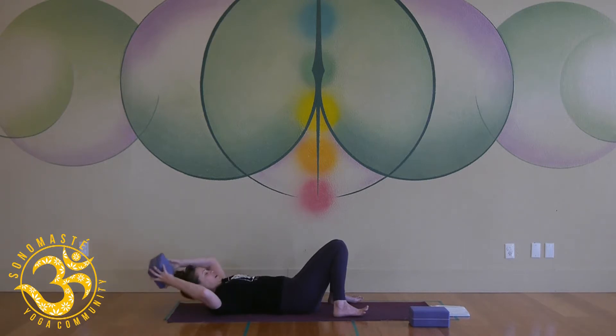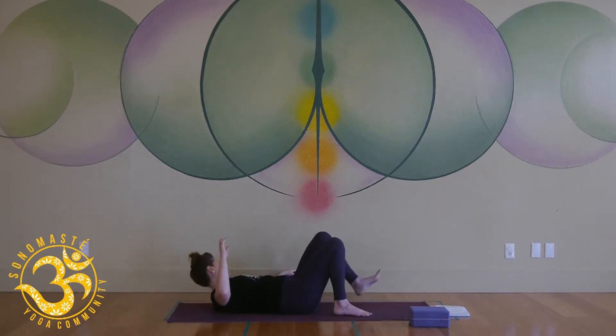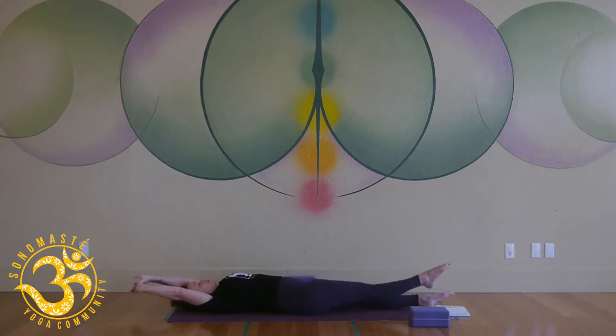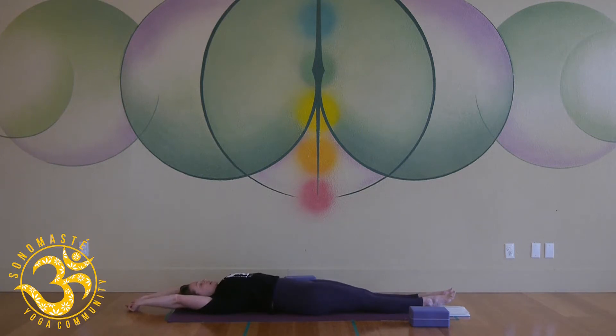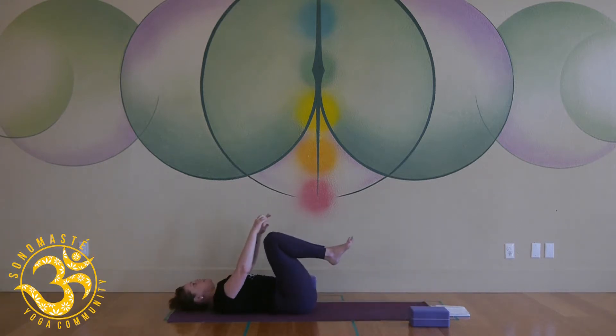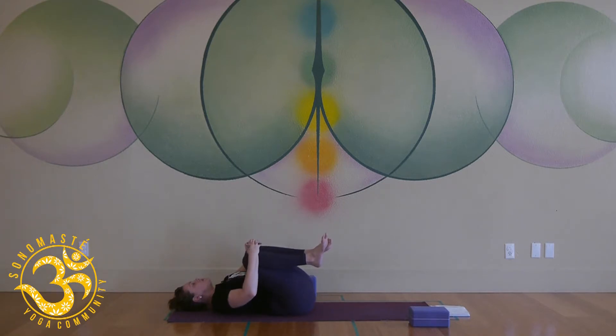On your next inhale, if you have the block, remove it from underneath your head and just stretch out long from your toes to your fingers. Reach and get nice and long here, and take an extra moment just to feel the front and back body.